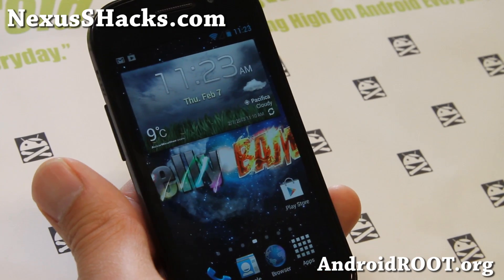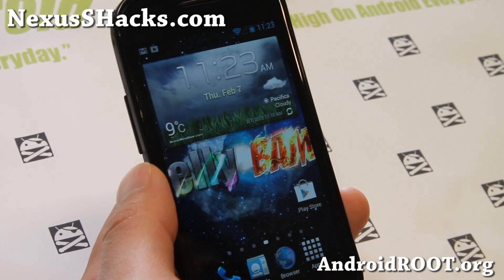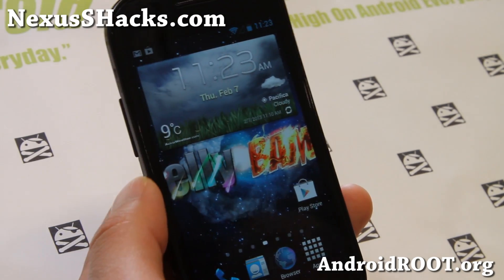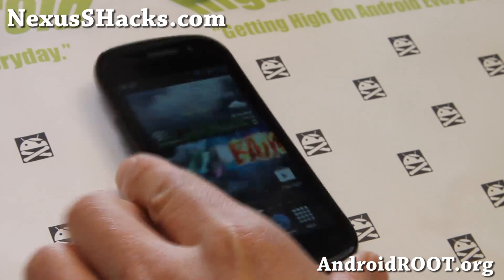Thanks you guys for watching this video. If you like this video, as always don't forget to hit that like button, subscribe button down there, and also if you have a Nexus S, don't forget to subscribe to my email list at nexusshacks.com. We update you once a week with ROM of the Week tips, hacks, and more. I'll see you guys later — stay high on Android.